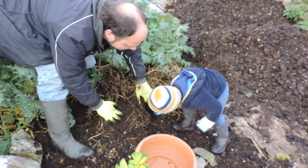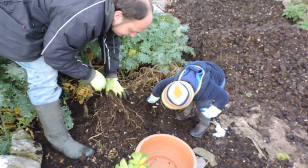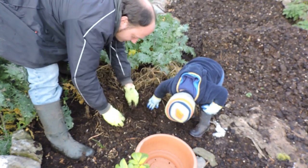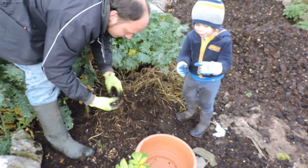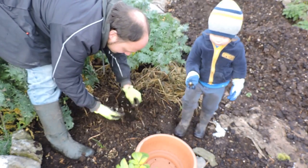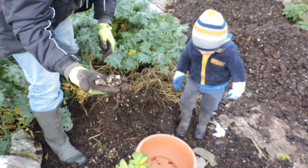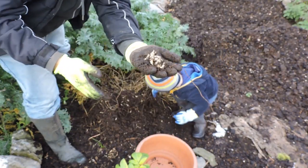You can dig here. Look, there's some. There's also quite a lot of worms here. What's this? That's the Chinese artichoke — it's a white one. That's what they look like. We'll rinse them off in a while and then you'll see them better.